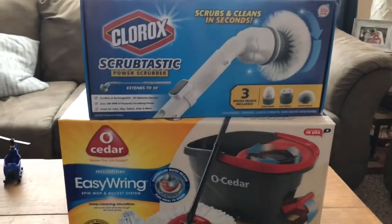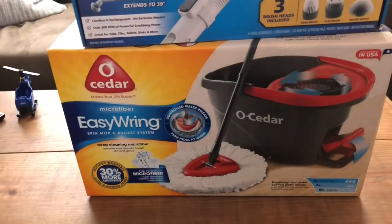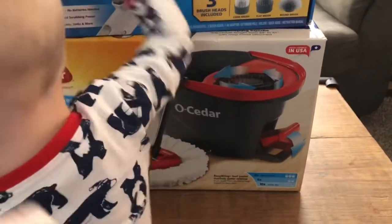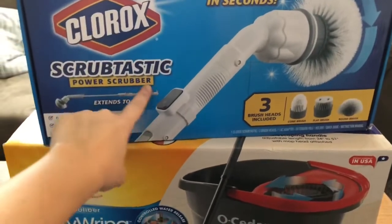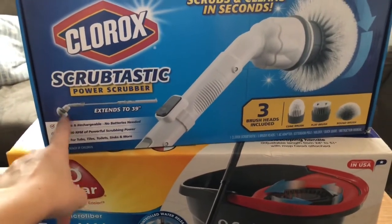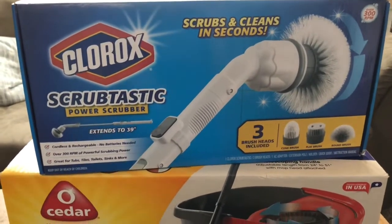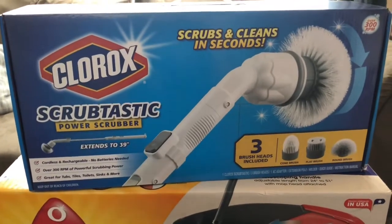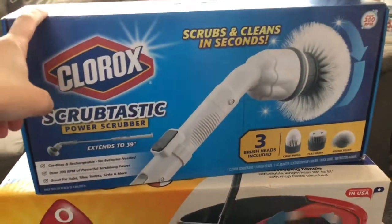I do have a Norwex mop that I love, but the problem is I feel like it doesn't stay wet. I really wanted something with a bucket where I could dip it whenever it became dry without running back and forth to the sink. And this other product — I'm super excited about it. It has a wand with different attachments and it's electric, so you charge it and it scrubs your showers and bathtubs. My master bath is really deep and I'm really short, so I always have to climb in and scrub it. This is going to help so much.